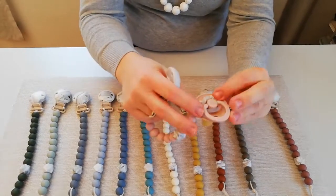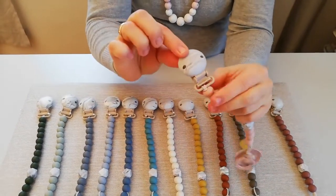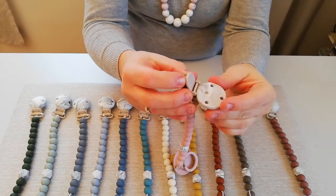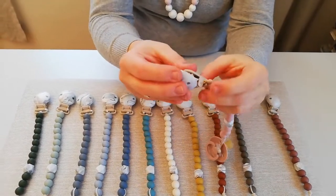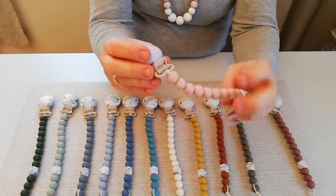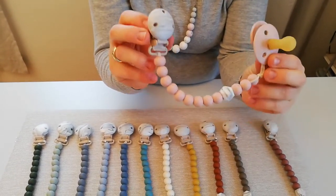At the end you can see how we have attached the chain around the pacifier with our silicone ring. On the other end we have this beautiful clip, integrated with a plastic clip. And we have made it in a special vanilla color instead of white. So this was our My Baby Rocks Colors collection — thank you!